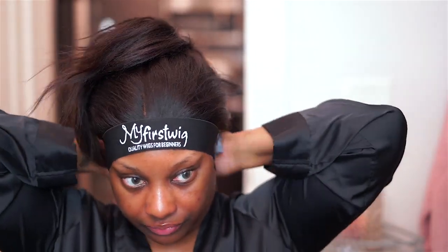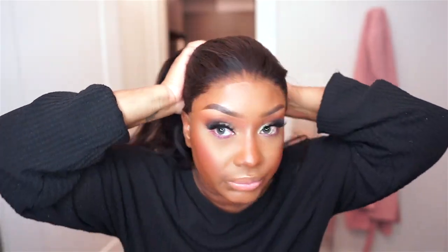I'm going to clip the hair back and out of the way, and I'm going to apply my elastic band to further melt this lace. I'm going to do my makeup and I'll be right back. I did my makeup off camera — I'll leave a card up top if you would like the makeup tutorial for this look.